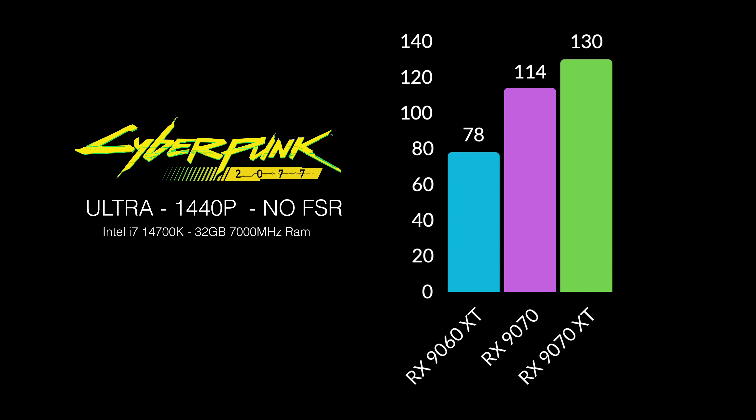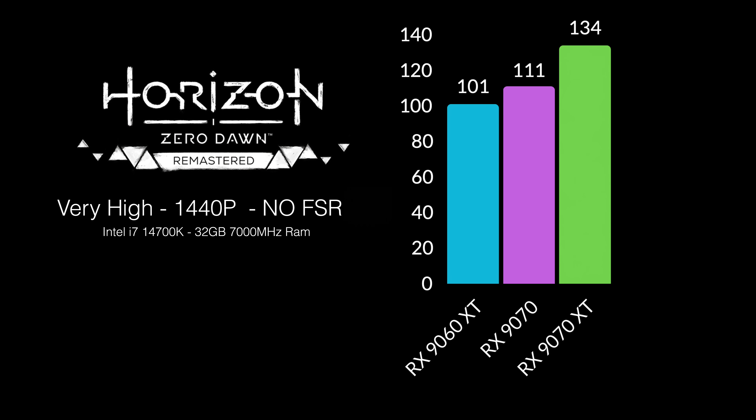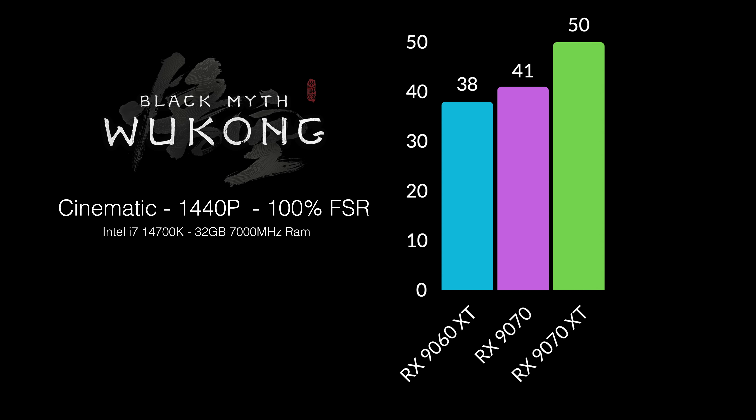First up, Cyberpunk 2077 Ultra at 1440p with no FSR — native 1440p. The 9060 XT got 78 FPS, the 9070 got 114, and the 9070 XT got 130. In Horizon Zero Dawn Remastered at Very High 1440p with no FSR, the 9060 XT got 101, the 9070 got 111, and the 9070 XT got 134 — so the 9060 isn't coming far behind the 9070 non-XT there. Black Myth Wukong at cinematic settings, 1440p, 100% scaling gave 38 FPS on the 9060 and only 41 on the 9070. With the synthetics it looked like the 9060 would come way behind, but in real-world gaming this thing is keeping up way better than I thought it would.